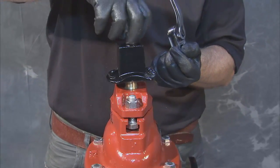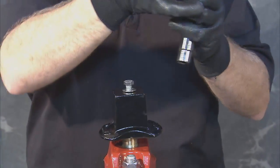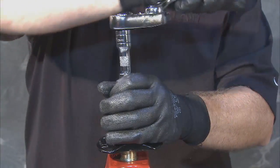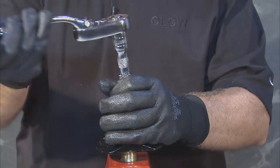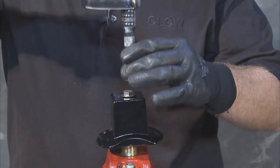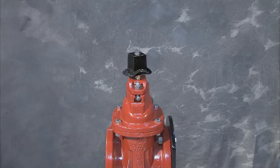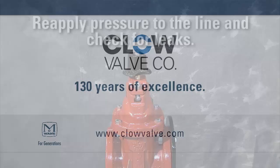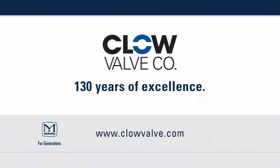Replace the operating nut, insert the hex bolt and washer, and tighten. Operate the valve by turning the stem sufficiently to verify smooth rotation. If excess stem tightness is found, loosen the nuts on top of the follower plate and make sure they are torqued evenly. You can now reapply pressure to the line and check for leaks and proper valve function. This completes reassembly of the Clough Small Resilient Wedge Gate Valve.